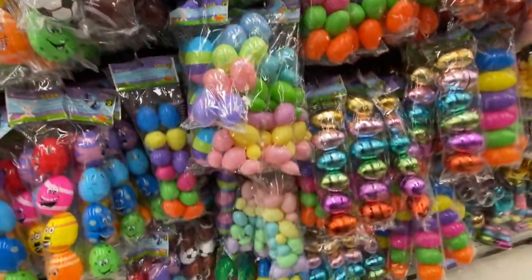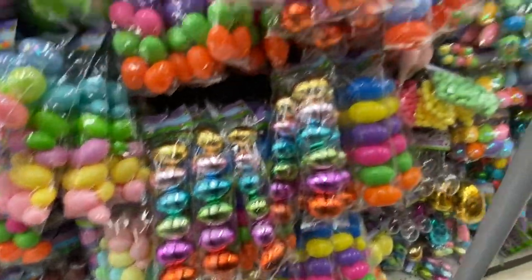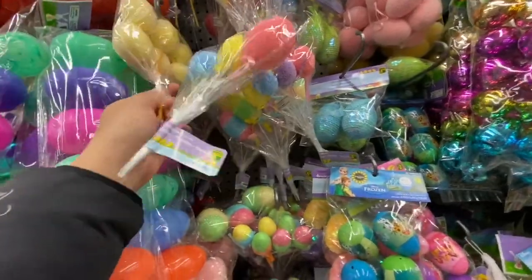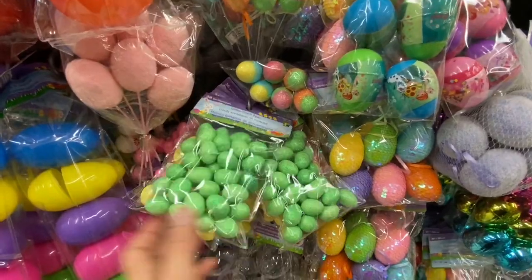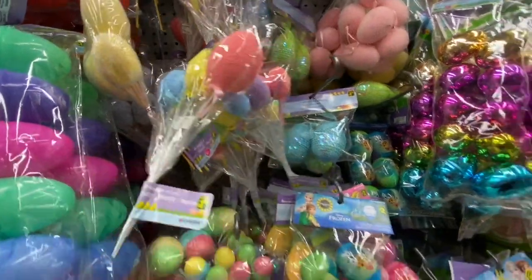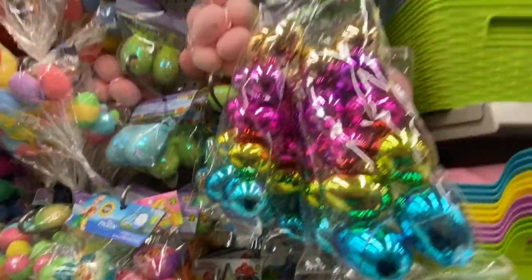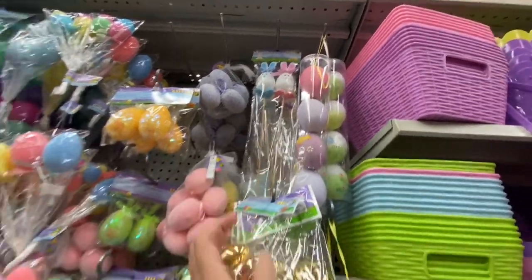Ball-themed eggs and a combination of smaller and larger eggs. Look at these egg picks for $1.25 — I'd definitely say these are better quality compared to Dollar Tree. The pink ones are especially pretty, all $1.25. Some foam eggs and clear iridescent ornament-style eggs. The egg picks here are better quality than Dollar Tree.